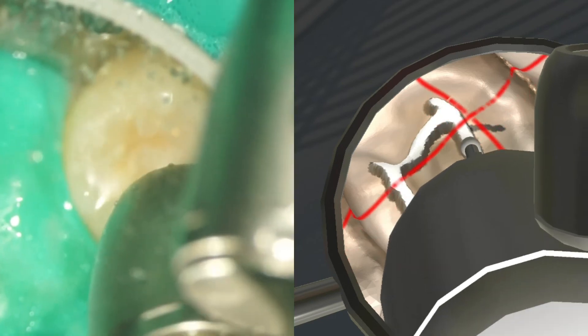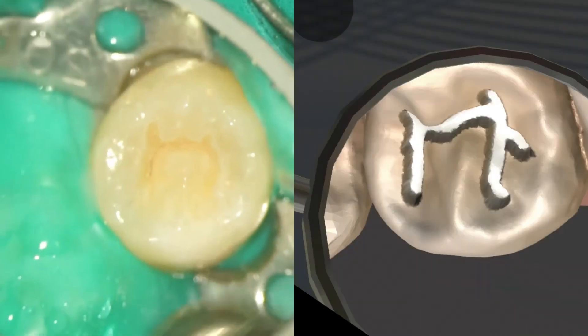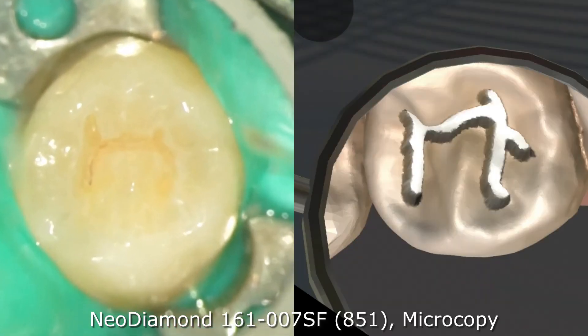The conservative cavity was prepared under indirect vision with the help of magnification. In conclusion, for fissurotomy, I recommend a cone-shaped diamond with a 0.7 mm tip diameter to achieve the required clinical precision.